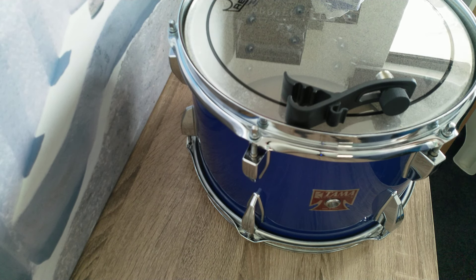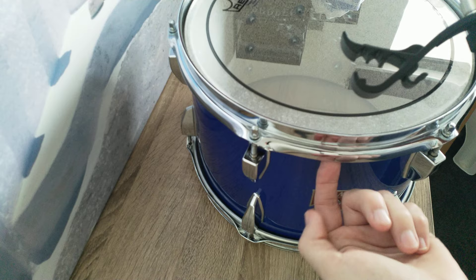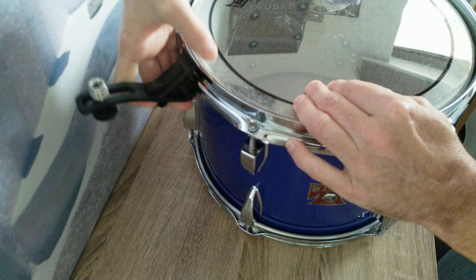G'day everyone, just a quick video to show you how to attach these drum mic clips to your drum. They're really easy. See this bottom hook here — that goes under the hoop and it just snaps into place. Give it a bit of force and it'll click in, just like that. That easy.